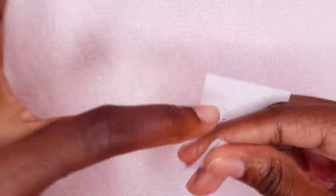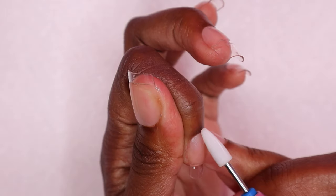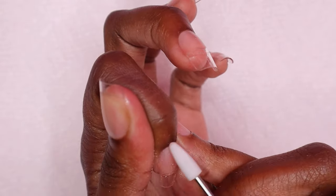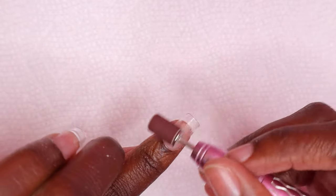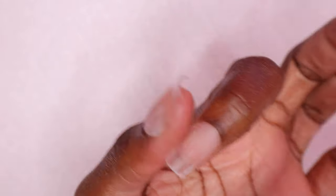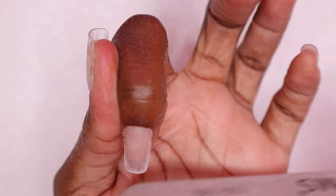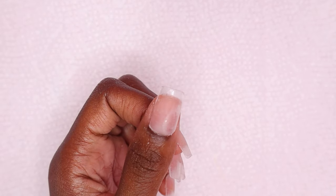Now I'm using rubbing alcohol to remove the tackiness from the nails, then I file the nails going over the cuticle area to make sure the nail tip is flush with my nails so it looks natural. Next I buff the surface of the nails to remove the shine, then I file the free edge and sides just to get that crisp shape. This is how it looks when all the nails are buffed and shaped.